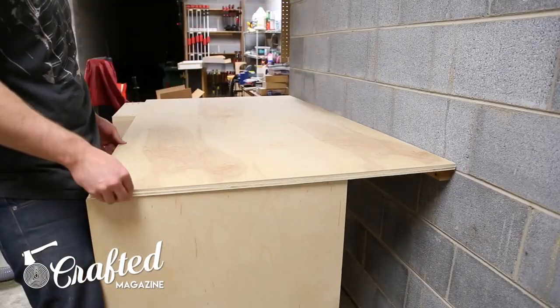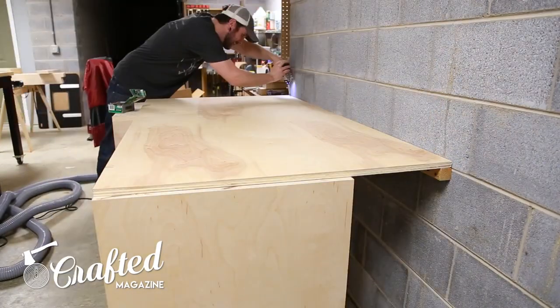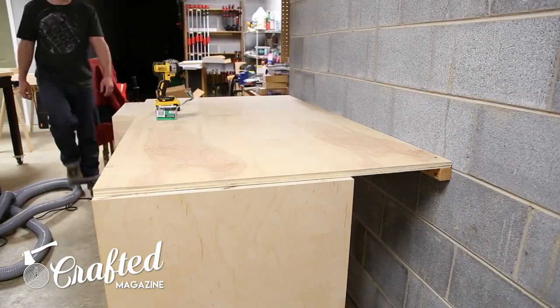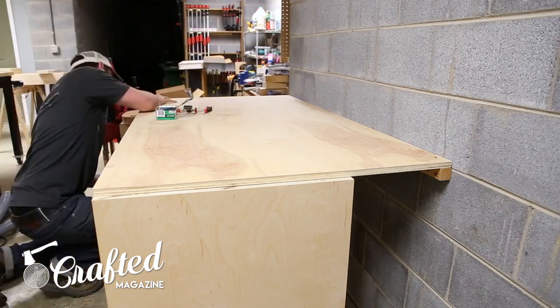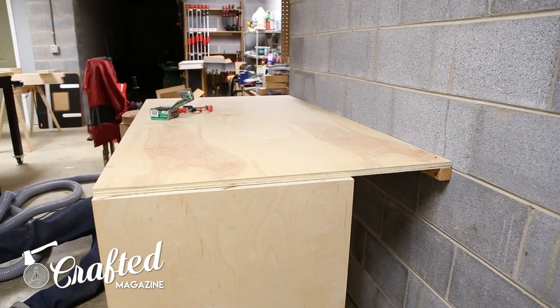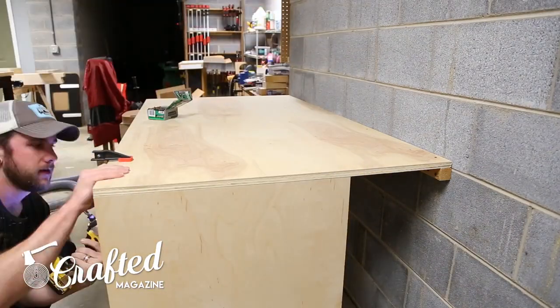The next step was to add the work surface on top of the base cabinets and supports, and to attach the work surface using inch-and-a-quarter screws. I flushed up the edges of the cabinets and attached them to the work surface from beneath, and attached the work surface to the supports from the top using the same inch-and-a-quarter screws.